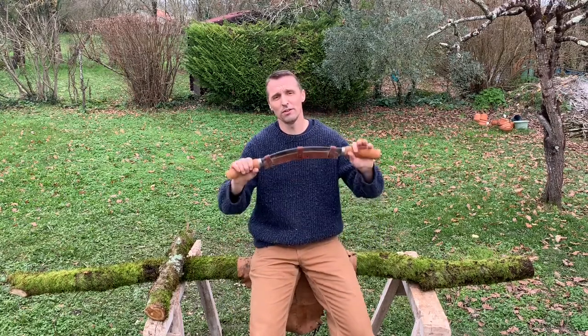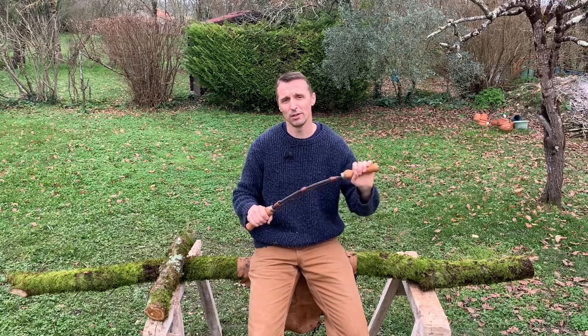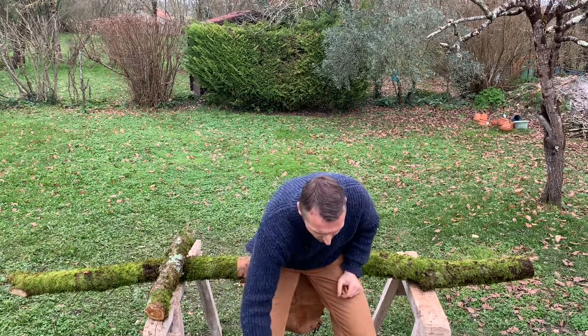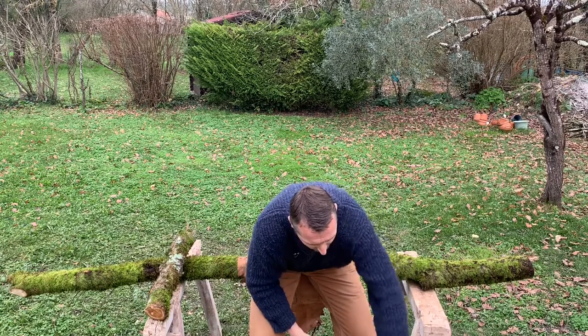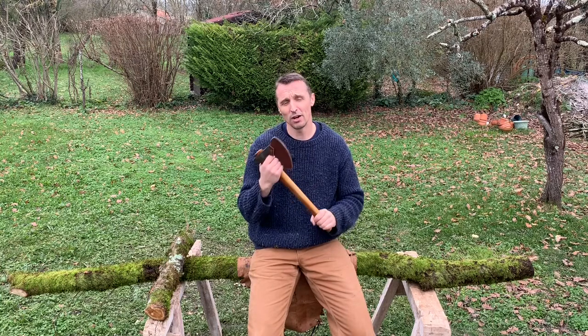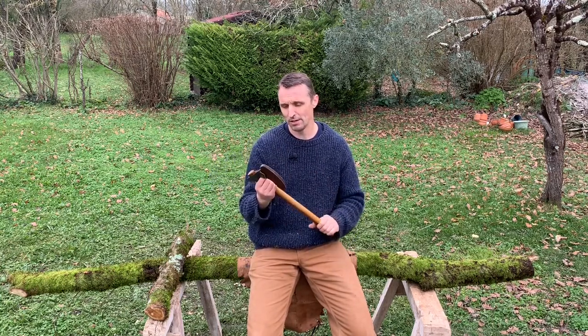We'll be using a draw knife also. A draw knife will be for removing the bark and imperfections like knots — so this is good for getting it down to size, doing some of the rougher, coarser work. Afterwards, the item we'll be using the most on this project will be a carving axe. Here we've got a bearded axe.